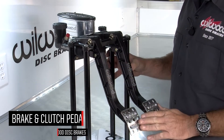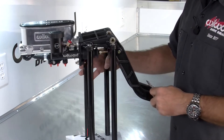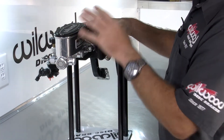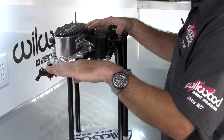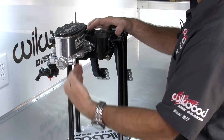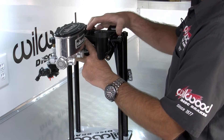Here's the new brake and clutch pedal, ideal for all types of custom hot rods, race cars, and specialty purpose built vehicles. One of the key features about this new pedal assembly is you can mount a tandem master cylinder horizontally with a three and a quarter inch center to center spread, or mount a vertical tandem master cylinder with a two and a quarter inch center to center.